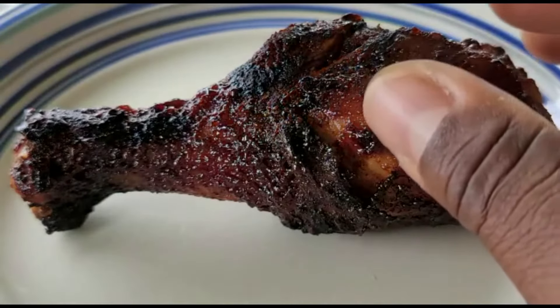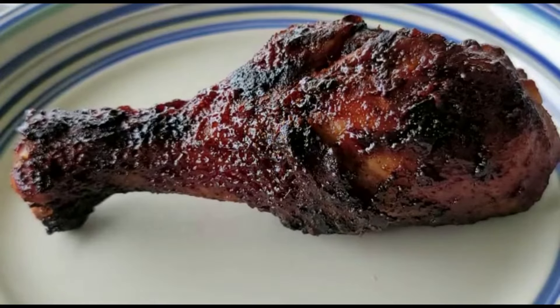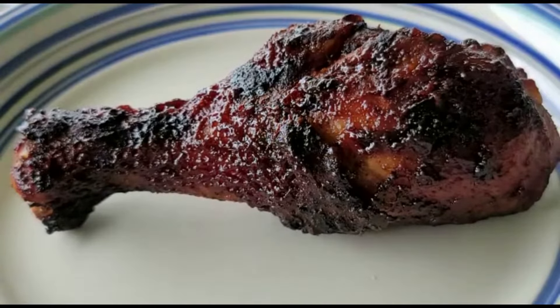I want to try some of this chicken. To summarize before I execute my pit master privilege and eat this piece of chicken — we rubbed these chicken drumsticks with some grapeseed oil, seasoned them with our mild Caribbean jerk seasoning, and cooked them on the grill for a little more than an hour. It takes about an hour and fifteen to an hour